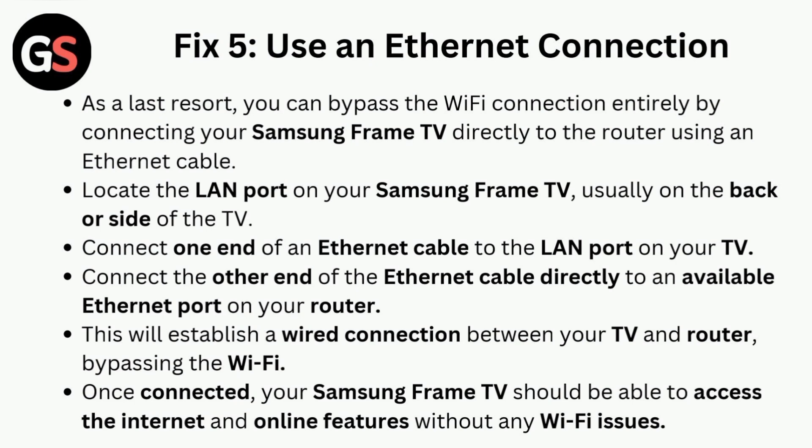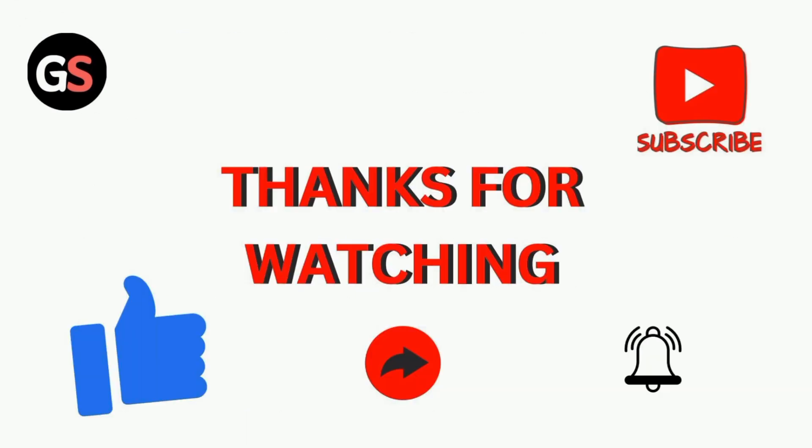Fix five is to use an Ethernet connection. As a last resort, you can bypass the Wi-Fi connection entirely by connecting your Samsung Frame TV directly to the router using an Ethernet cable. Locate the LAN port on your Samsung Frame TV, usually on the back or side. Connect one end of the Ethernet cable to the LAN port on your TV and the other end to an available Ethernet port on your router. This will establish a wired connection, bypassing Wi-Fi. Once connected, your Samsung Frame TV should be able to access the internet and online features without any Wi-Fi issues. Thanks for watching.